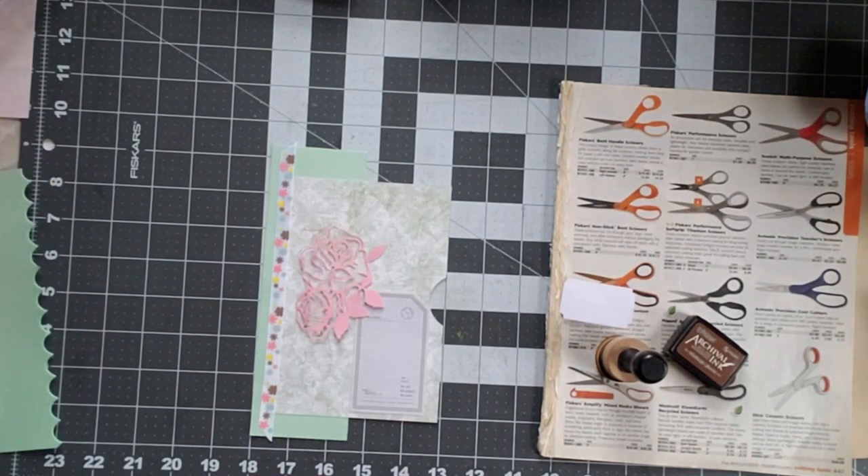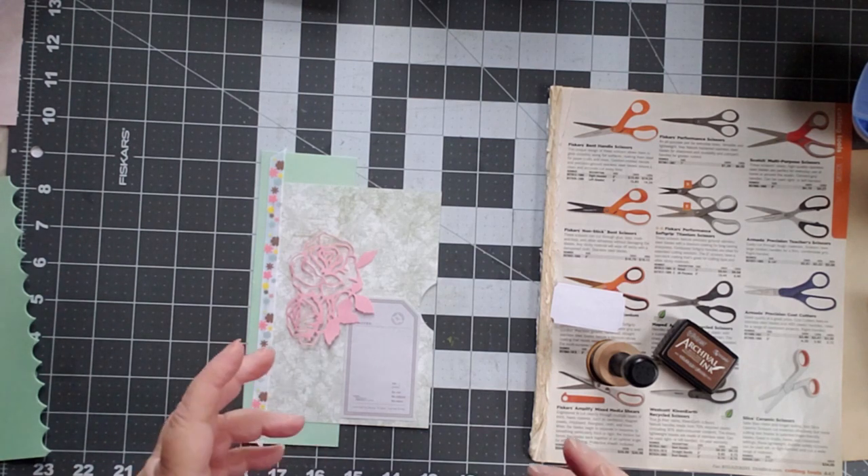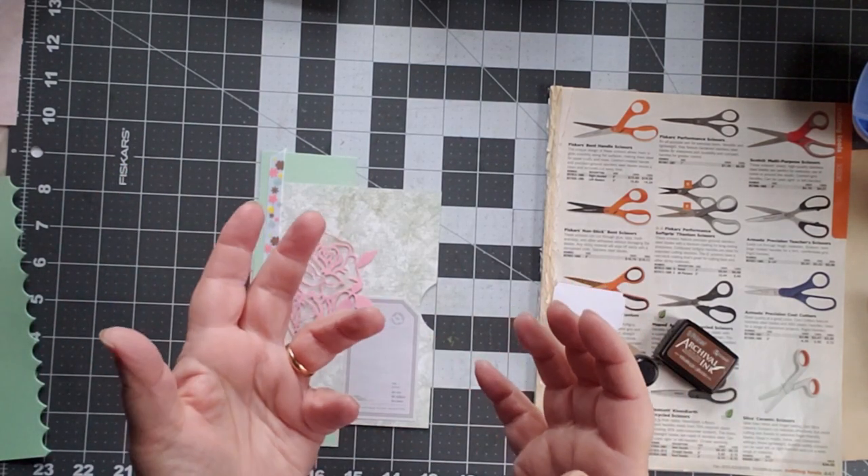Good morning, this is Cindy and welcome to my channel. One of the things I'm instituting for this year is every month I'm going to pick a different color combination or just a different color and we're going to craft in that combination. Sometimes it might just be the color blue and we'll do everything we can with it — make journal cards, belly bands, journal pages, whatever.